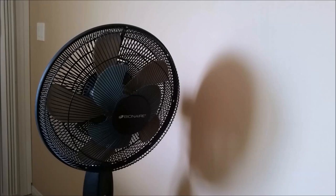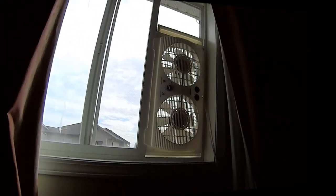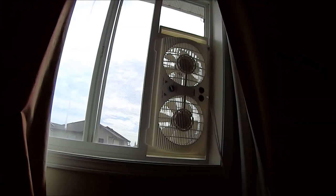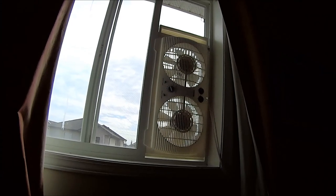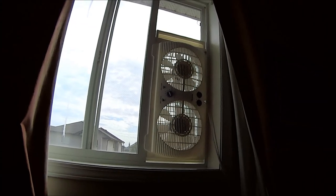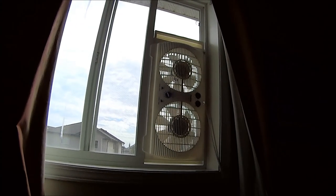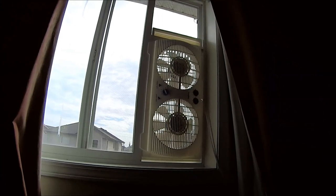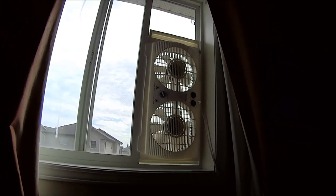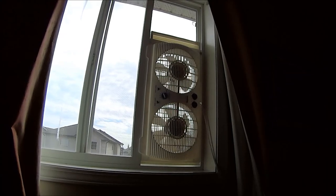One solution is to get a window fan. Window fans are great because they pull in cool air from the outside — assuming you live in a climate where it's not too hot or too humid outside. Most window fans have two settings: you can either suck air from the outside in, or suck air from the inside out. From my experience, the best way is to suck the cold air in.